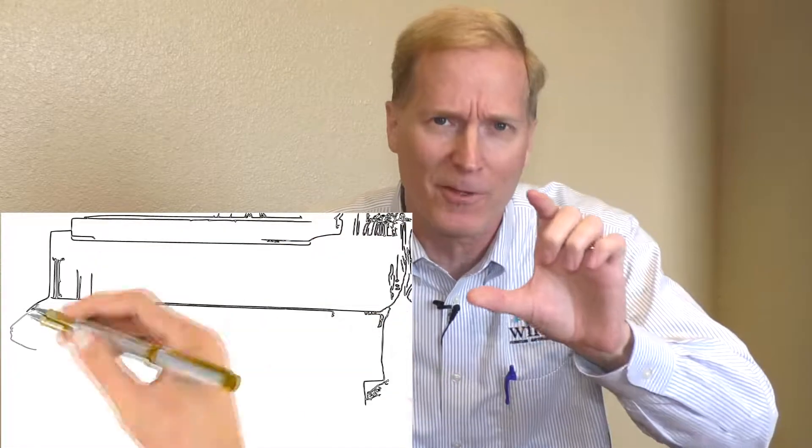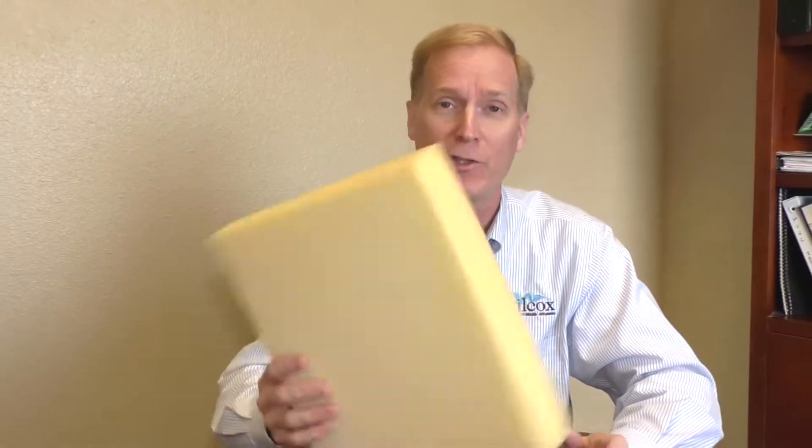First I want to talk about the comfort layers. These are the layers that sit on top of the spring unit. First thing I want to show you is a standard polyfoam — very common. This is the stuff we've been used to for years, but it's changed a lot over the past few years. This standard polyfoam is just the beginning, and lots of times they'll use this as a base layer.